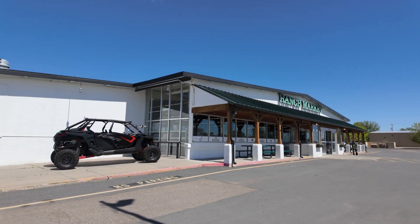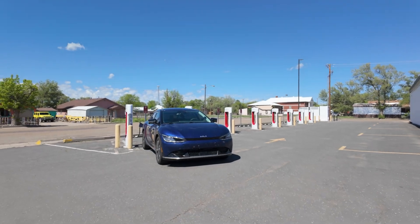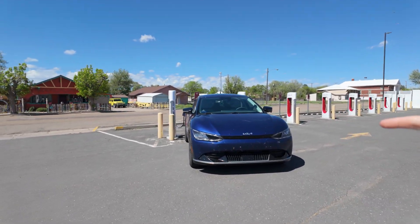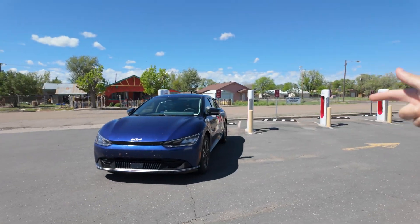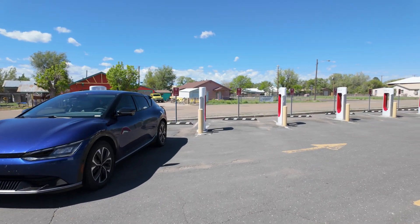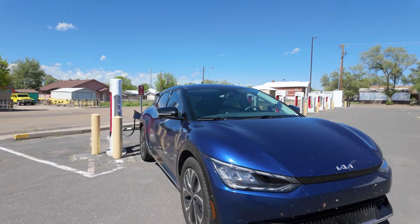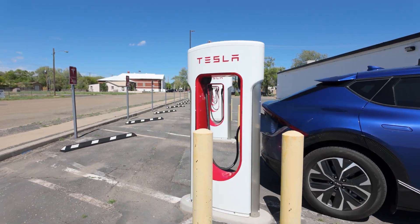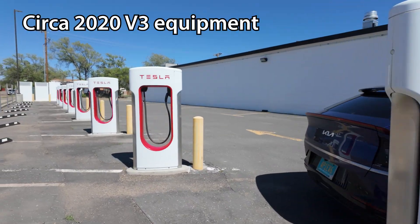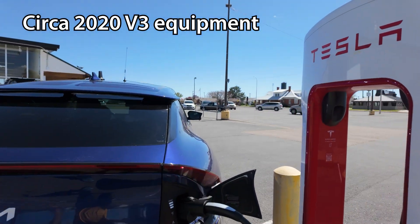I'm coming to you from Clayton Ranch Market here in Clayton, New Mexico for a quick insert shot. This is the Supercharger here, and this is an example of a Supercharger with a very poor layout. You can see you have to back in at a weird angle — I think this Supercharger is even difficult for the Cybertruck to make it. The back end is diagonal; it's a weird one. Old equipment here, and some of the layout might not be good.